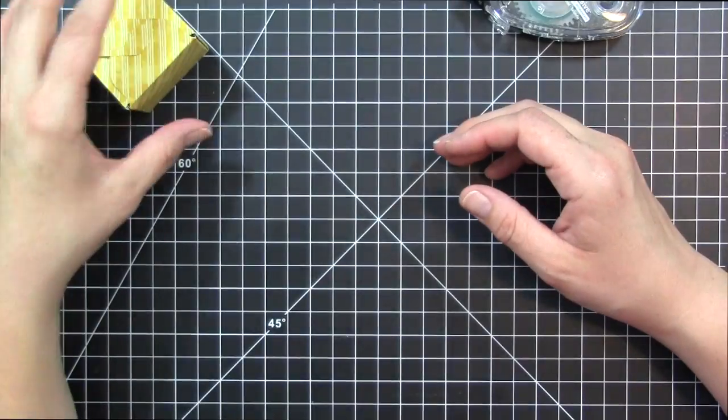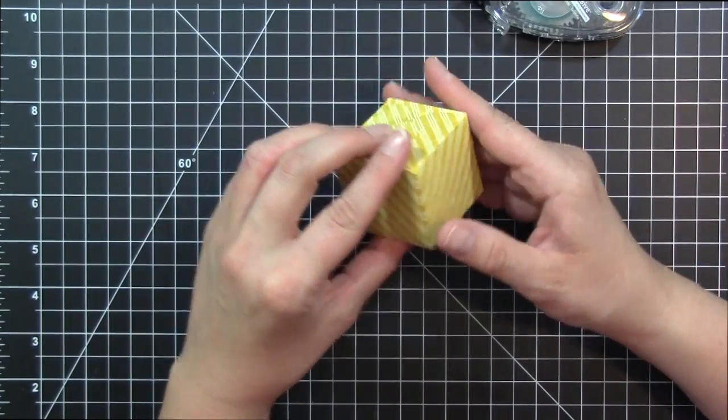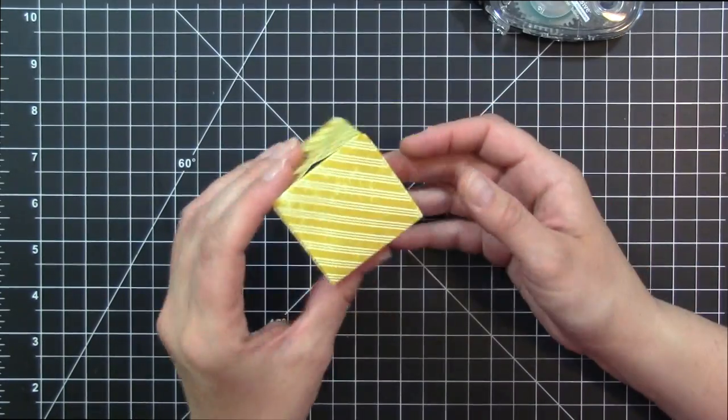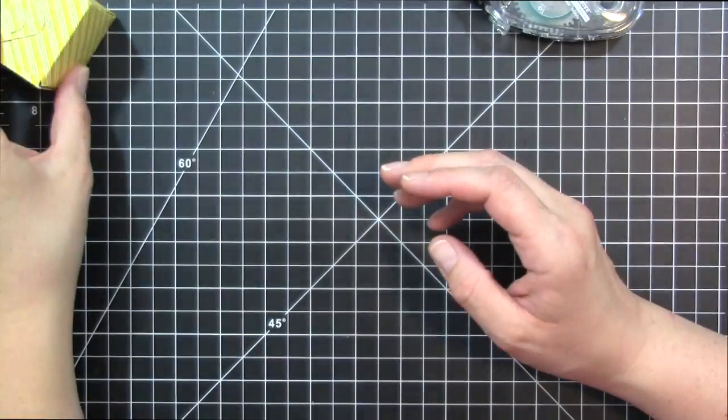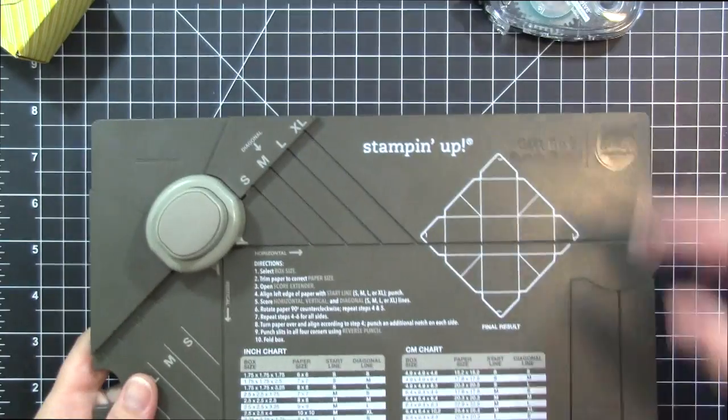So that's the smallest size box — super cute. I'm actually going to be using this Christmas for making fudge. When I make my fudge I always make little boxes and give them out, especially to my nieces and nephews because that's like their favorite treat.